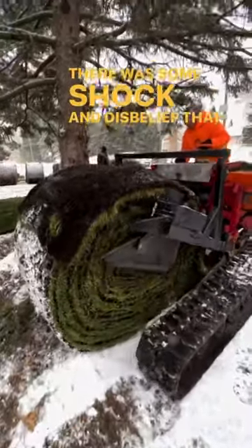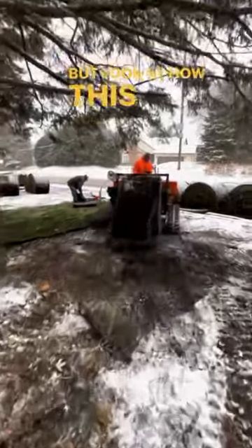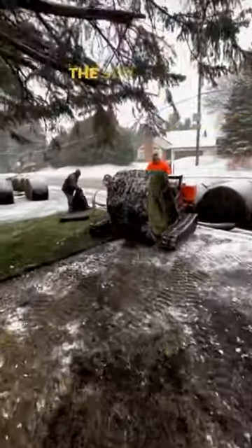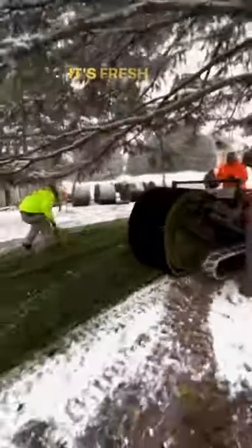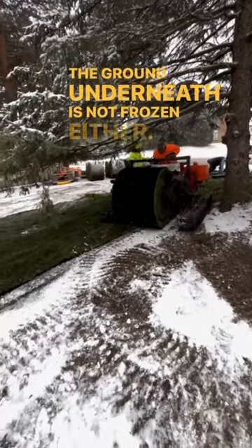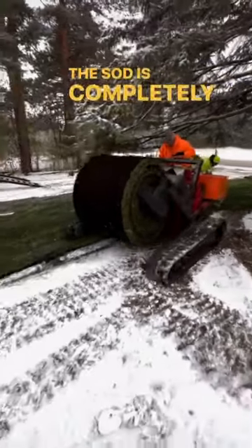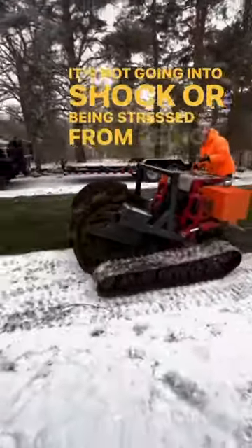There was some shock and disbelief that laying sod in the snow is actually okay, but look at how this rolls out closely. The sod itself is not stiff or frozen — it's fresh and flexible. The ground underneath is not frozen either. The sod is completely dormant, so it's not going into shock or being stressed from being cut.